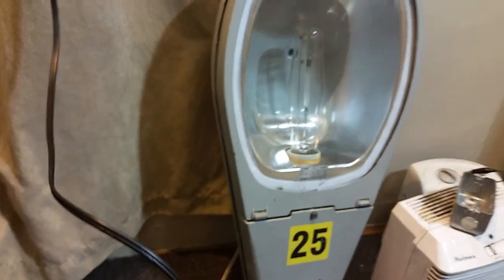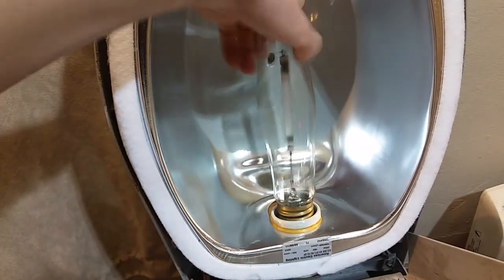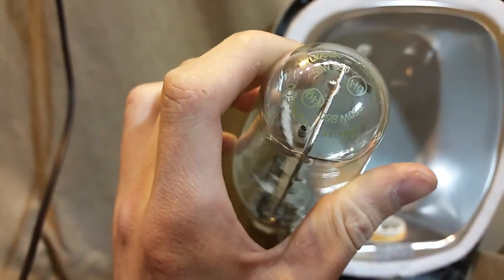I'll first show what the light normally looks like. In this case this is a Sylvania bulb — you can probably see me in the reflection of a messy room as well. That has a Sylvania HPS bulb in there. Pop the front cover off. See the brass base? As you can see it is a Sylvania 250, nothing too special about it. And this one lights just quite normally — nothing really special.